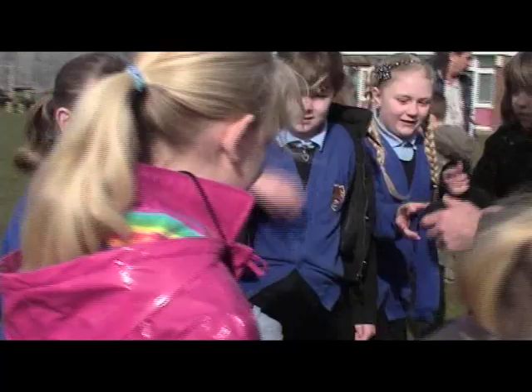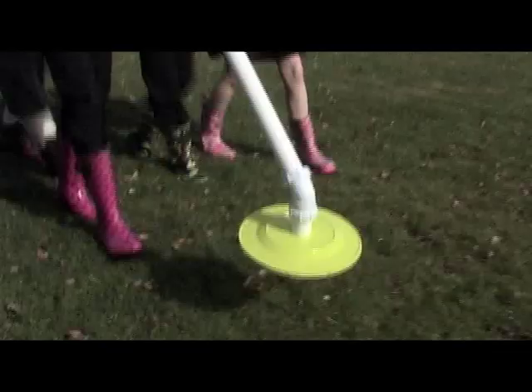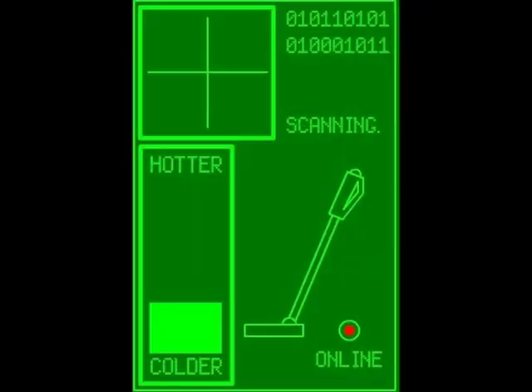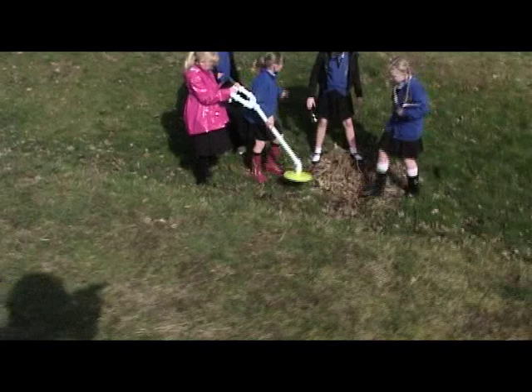I want you to set your stopwatches for about three minutes each on the metal detector. The way you'll know you're going to find something is you can see a green light there. If you see an orange or yellow square that means you're getting warmer. If it's red you're very close to something. Now if you find something, all have a good look in there and call me over.